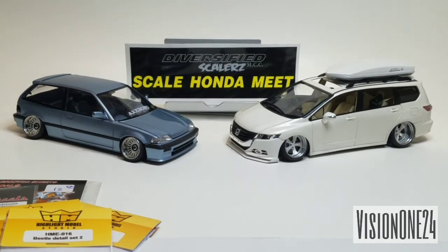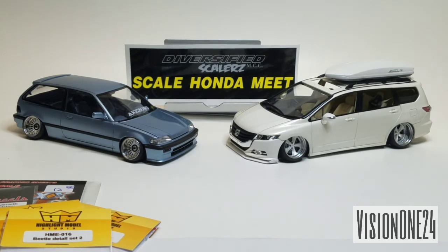Also, big shoutout to scaleworld.net - Pete from Scaleworld put up great coverage of NNL East with lots of pictures, including the Honda meet table. Pete just became a member of my club and it's great to have him. Go check out scaleworld.net - everyone can submit their builds there. Thanks for watching, sorry for the lack of updates - I had a family emergency and it was very busy two weeks before the show. Stay tuned for more videos coming soon.